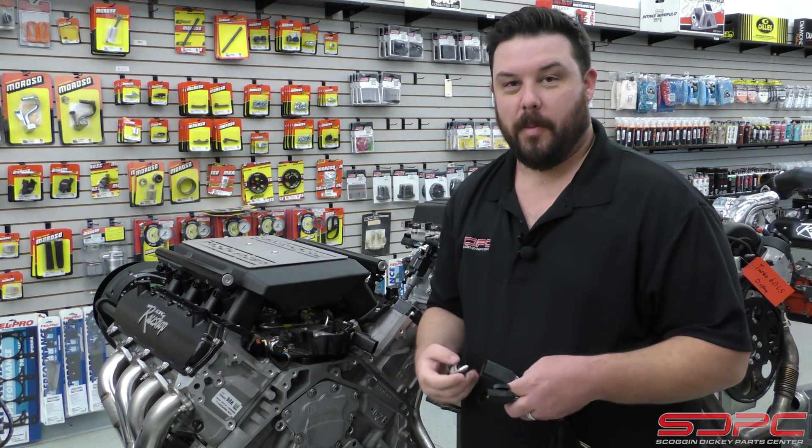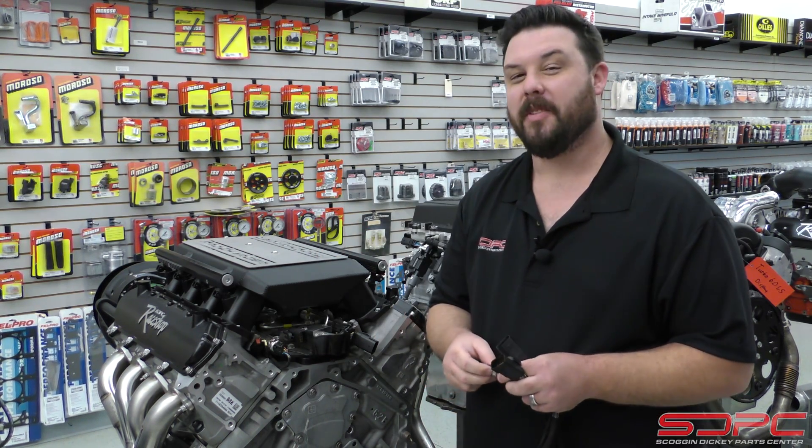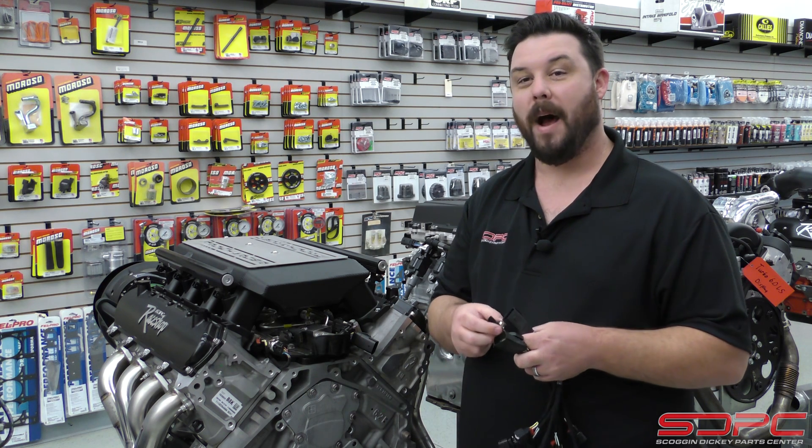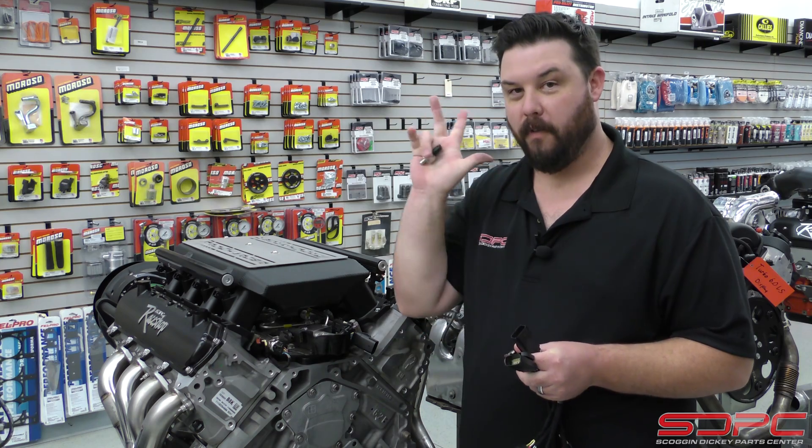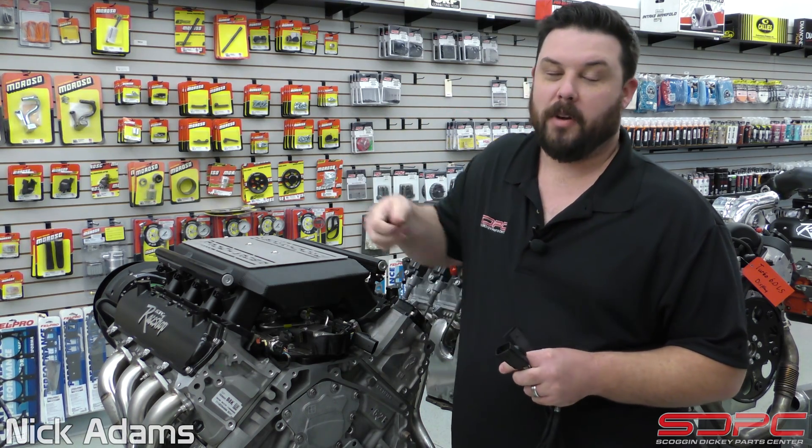So you're doing a Gen 5 swap in a classic car, you're figuring out the EFI system on it, and you're wondering why they keep asking if you have a 3-pin or a 4-pin fuel rail pressure sensor.